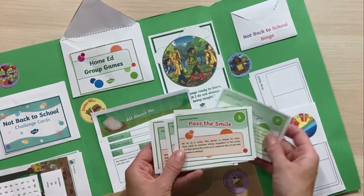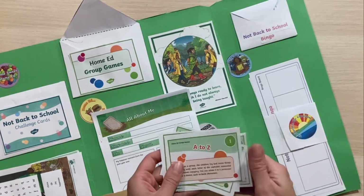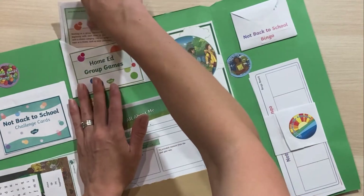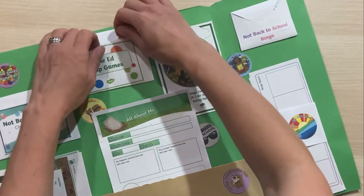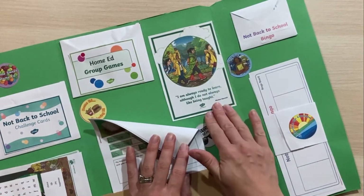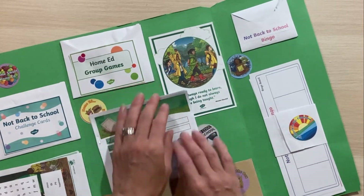In this envelope we've got some home ed group games, so when we want some games to play at our home ed group or even just at the park, we've got those ready to go. The children might like playing those, and everything neatly folds away so nothing can fall out of the envelope.